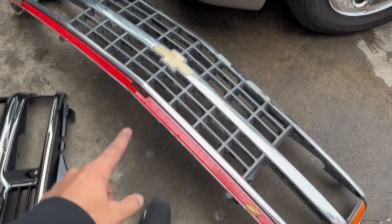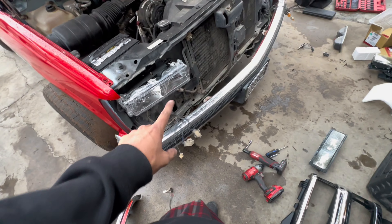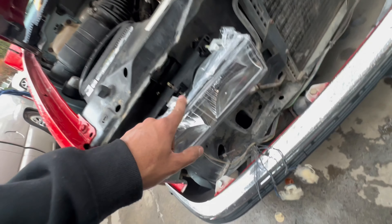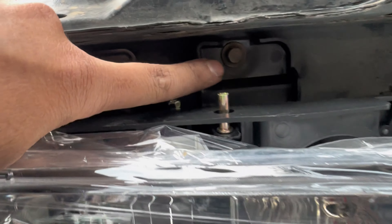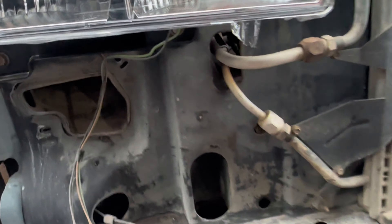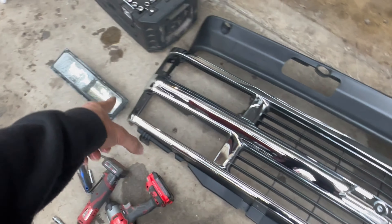Guys, this is the old grill and then this is the new one. The new headlights are on - just the top ones. You gotta take the grill off and there's four bolts: one, two, three, four - you take it off. I did that on both sides and now I gotta put the grill and then the lights after.